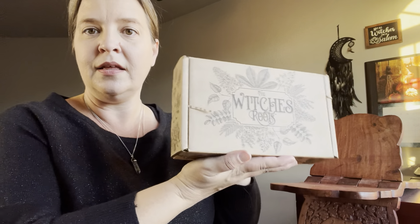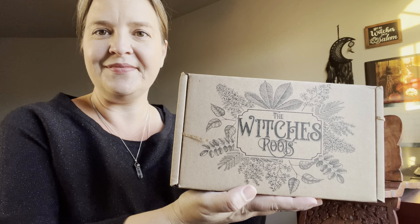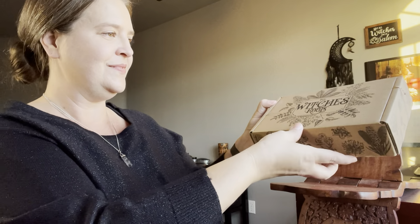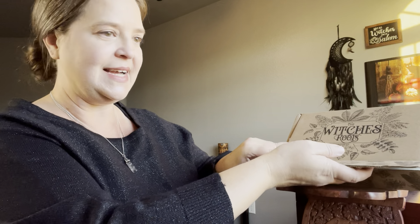And here we have it, the Witch's Roots box. Let's go ahead and get that open and see what we have inside. So this would be the paperwork that goes with the box. I will just take a quick peek at what the theme of the box is and then we will read it afterwards.